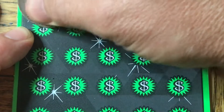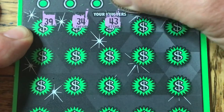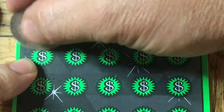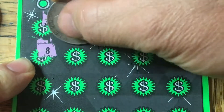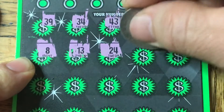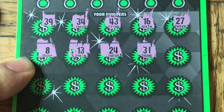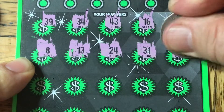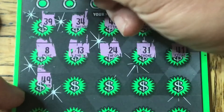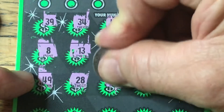And then we'll come back and hit the number bar. So we've got a $39, a $34, a $43, $16, $27, $8, and a $13. Looks like a $13, $24, a $30, looks like a $31, a $41, a $49, $28, $36.